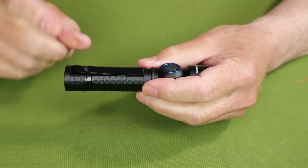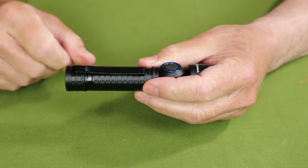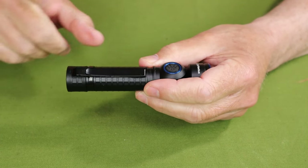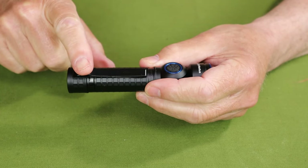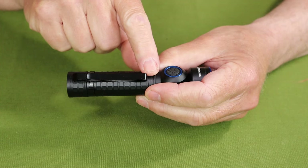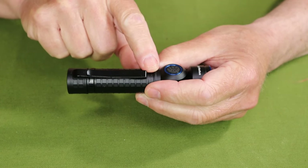It is a proprietary magnetic cable — I'll demonstrate how that works in a moment. Two more things included are a 3100 milliamp hour 18650 lithium ion rechargeable battery, and a two-way pocket clip, which can be mounted as shown here or flipped and mounted at the other end for your choice of carry.